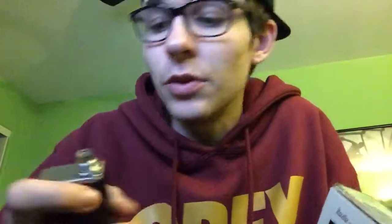When you get it you can open off the top - I don't have the top part, sorry. On the back it says iTaste, and it says Ancan technology leading the future.